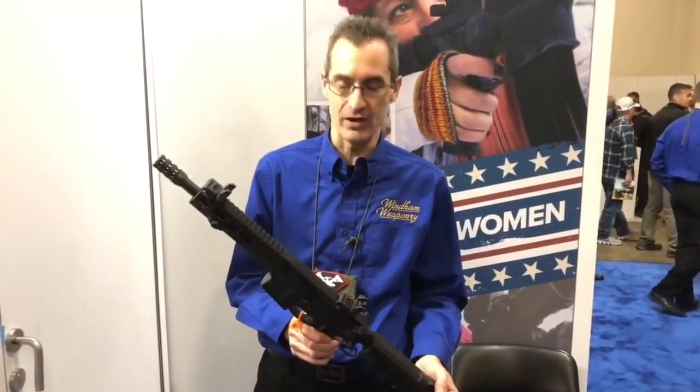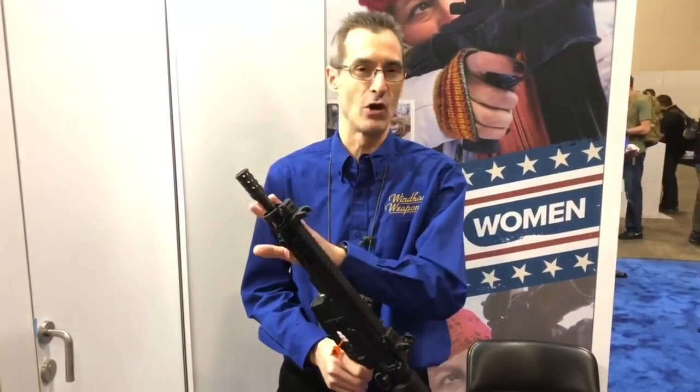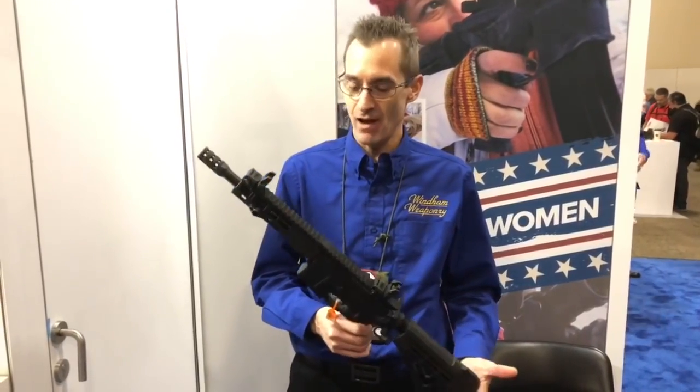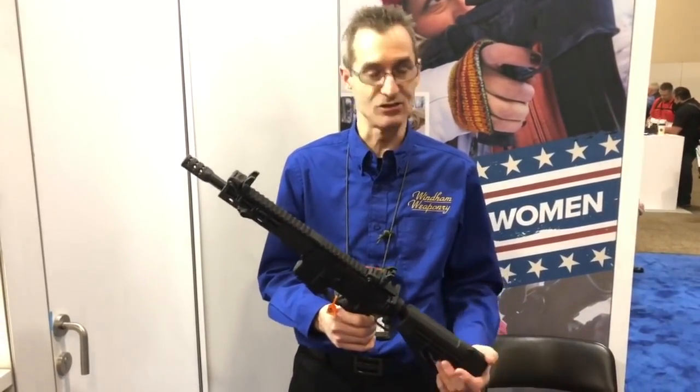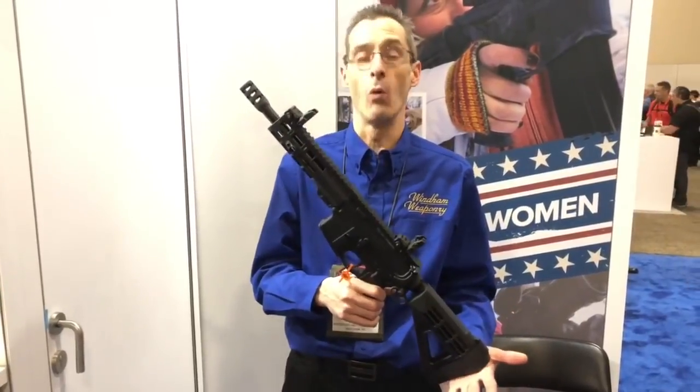This muzzle brake reduces recoil so much that a regular 1911 .45 caliber has more kick than this does. Out of the rifle it's pushing about 3,000 foot-pounds of energy out of the muzzle. We haven't chrono'd the pistol yet, but we're looking to do that soon. Other than that, it's just fun — this is the one you take to the range and people will ask, 'what was that noise?'